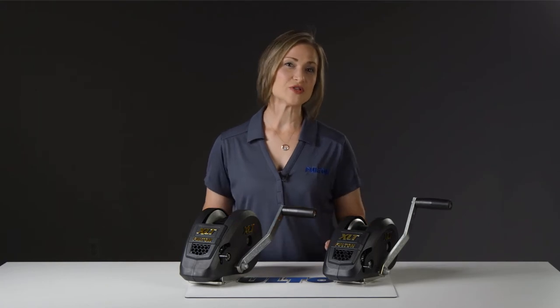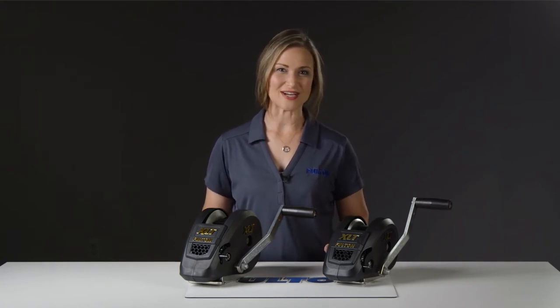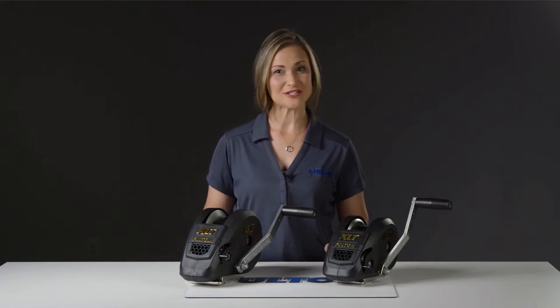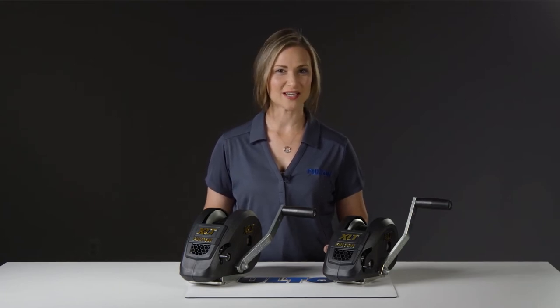A marine winch, for those who may not know, is a mechanical device used to pull your watercraft onto your trailer or help launch it into the water using a hand crank and a spool of cable, rope, or a strap.